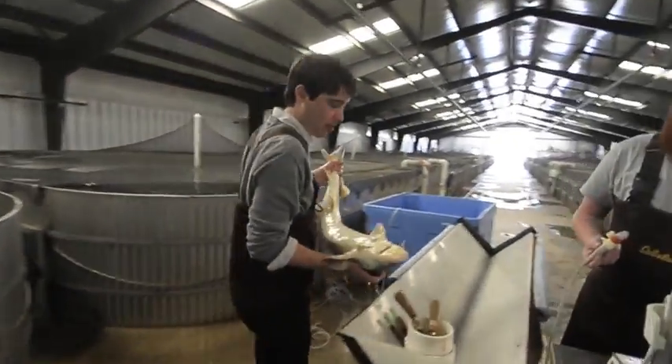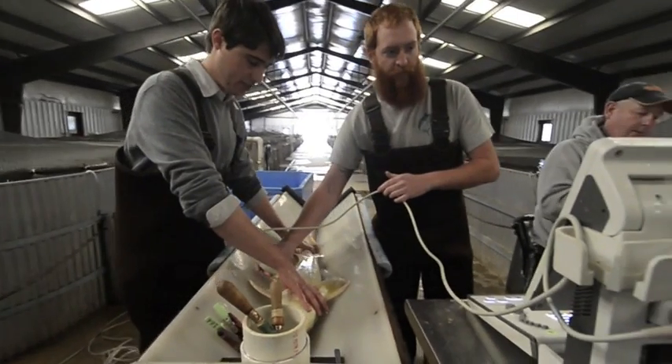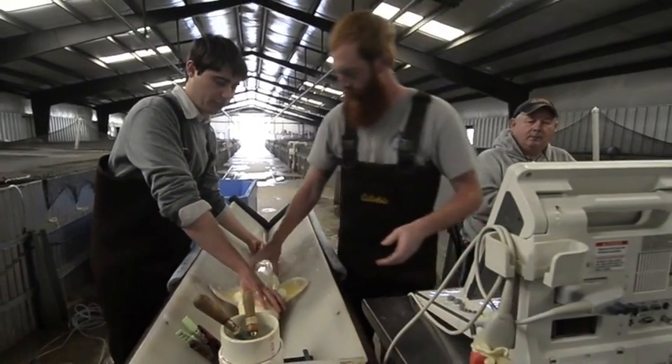We take the fish and we put them up here on this top to ultrasound them. This fish weighs about 6 kilograms. Mason's looking at the image to determine if the eggs are of a good enough size for us to take a sample.